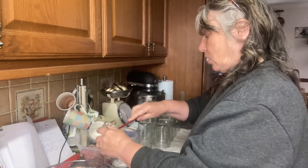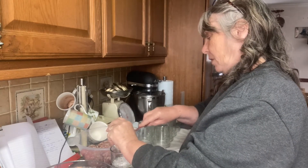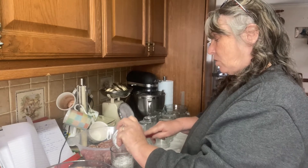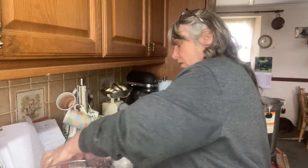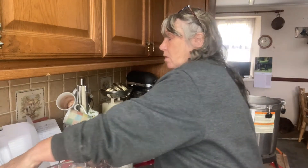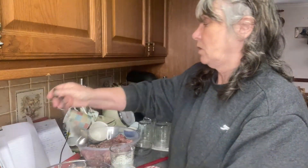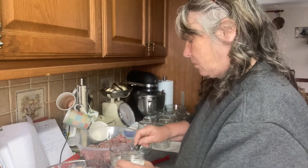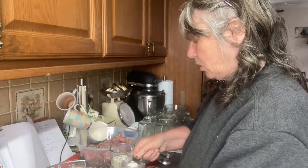I've washed all my jars so they're ready to go, and my lids are in hot water. It does help if you have everything ready. This is two tablespoons plus one teaspoon of the Tender Quick.